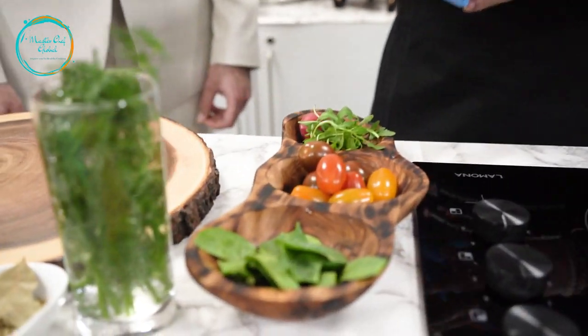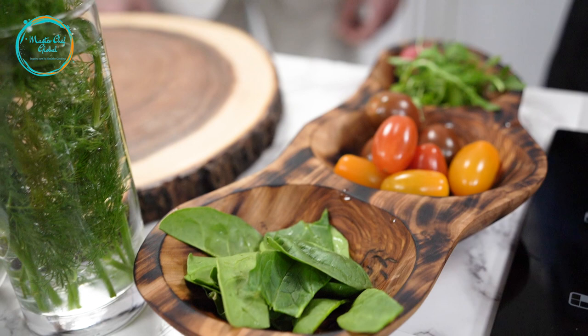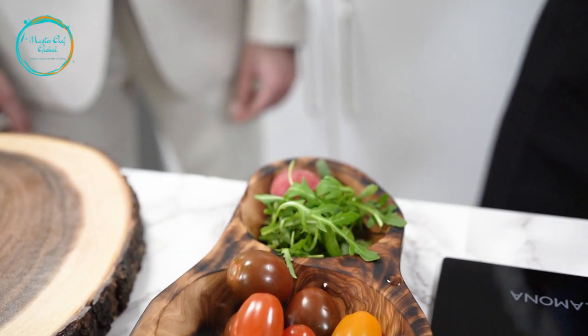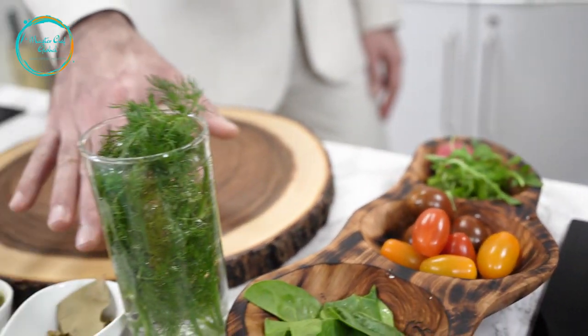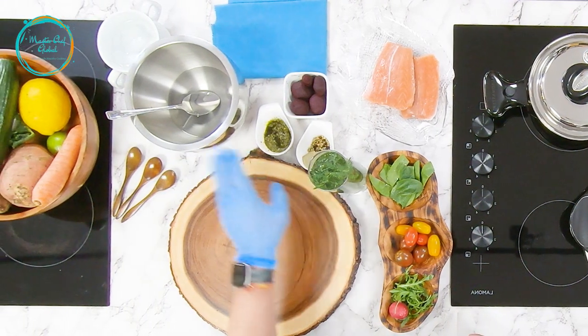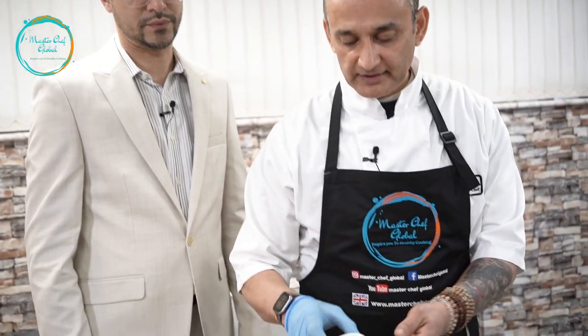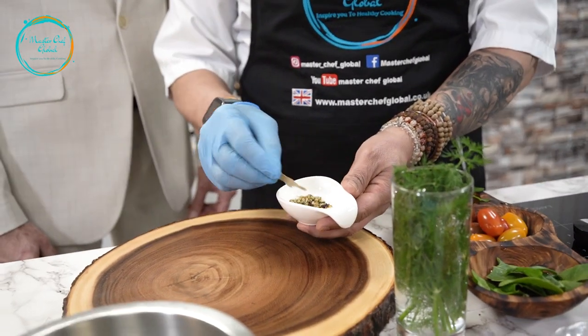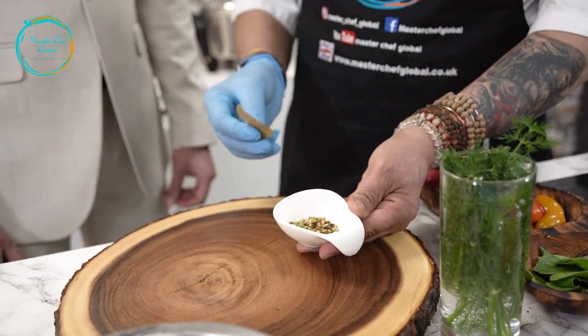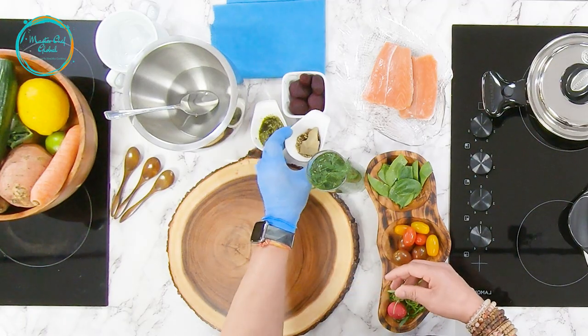It will take you only 15 minutes maximum to create a dish like this, full of nutrients and full of health. For the spices, I'll be using white wine vinegar, then dried herbs and spices: black pepper, coriander seed, fennel seed, some bay leaf, and if you want you can add some clove — clove will give it a little sharp, pungent flavor.